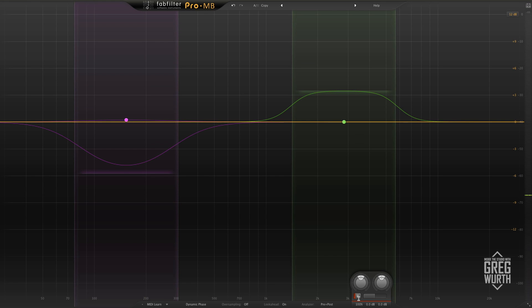Welcome to Inside the Studio with Greg Wirth. In this video I'm going to talk about another FabFilter product called the Pro MB. This plug-in is a multi-band compressor, and it's a very versatile tool.